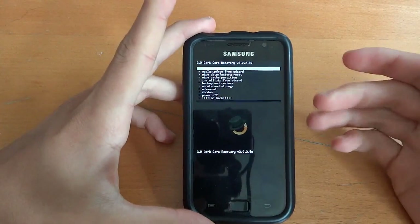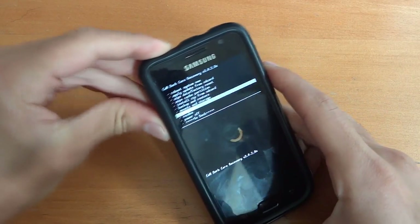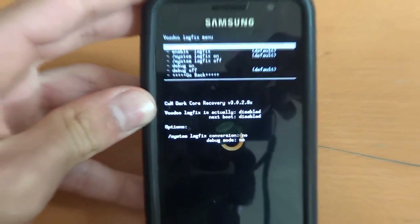So after the phone's rebooted, turn off the phone and go back into recovery just as I've done before. And just to show you, Voodoo is disabled — disabled, no and no, as you can see there.